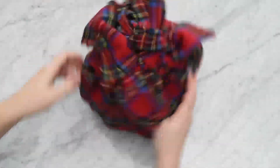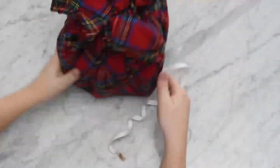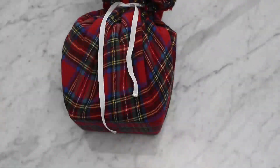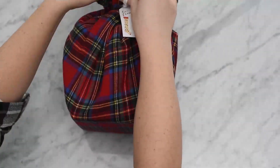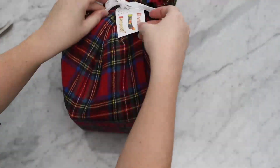To finish off this gift, wrap a ribbon around the top and tie it up in a nice bow, using another handmade gift tag — you can find the link in the description box below. And you have another beautifully wrapped gift that's super unique.